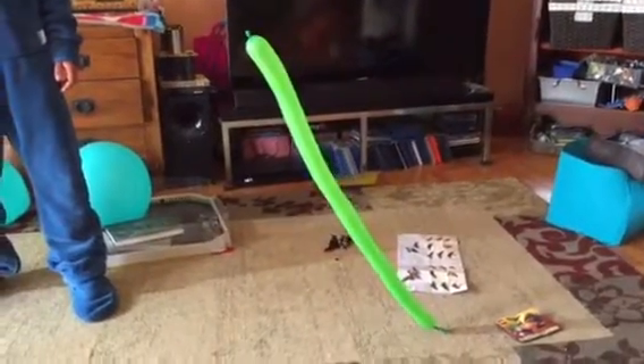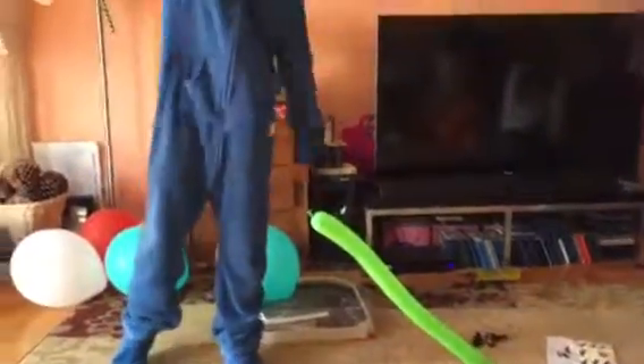This is not slow motion, right? Yeah, this is actually what happened. Look, this is normal motion.